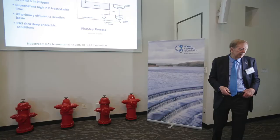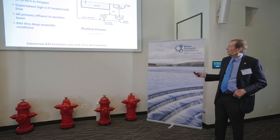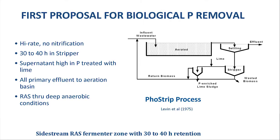They published their theory that they stripped the phosphate off — the bacteria would be so hungry for more phosphate that they'd take up all the phosphorus in the influent. In the meantime, you take that high concentration of phosphate and treat it with lime. But what we found is that even if we did not do that, it would still remove phosphorus. The main thing here is that the retention time in the stripper was 30 to 40 hours, and the influent wastewater didn't go in there — it went into the aeration basin.